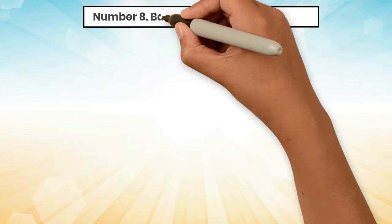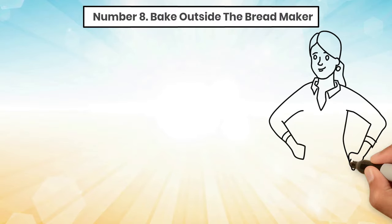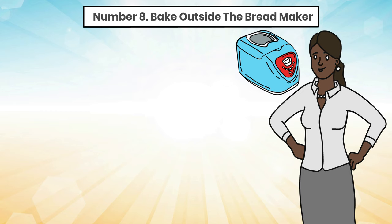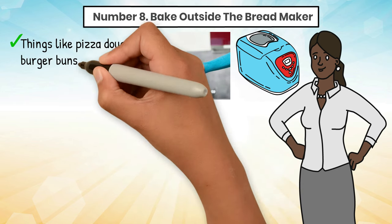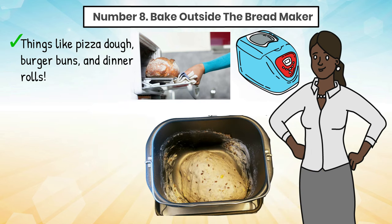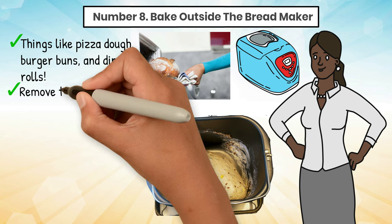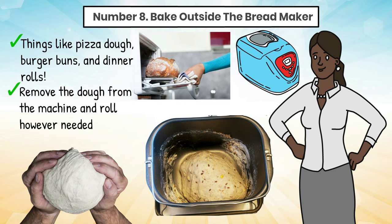Tip 8: Bake outside the bread maker. Although this nifty appliance makes bread making quick, convenient, and pretty much hands-off, you can also use it to make bread recipes that will be baked in the regular oven — things like pizza dough, burger buns, and dinner rolls. You will be using the bread maker to mix and knead the dough for you, then remove the dough from the machine, roll however needed depending on your recipe, and bake in a regular oven.